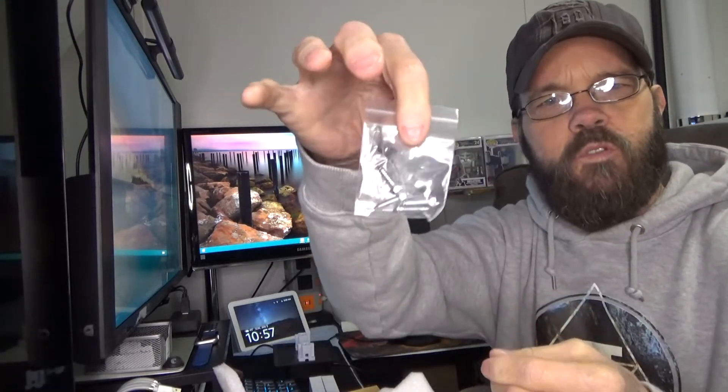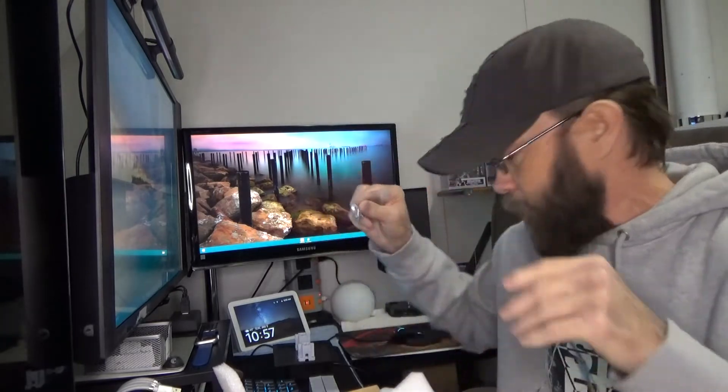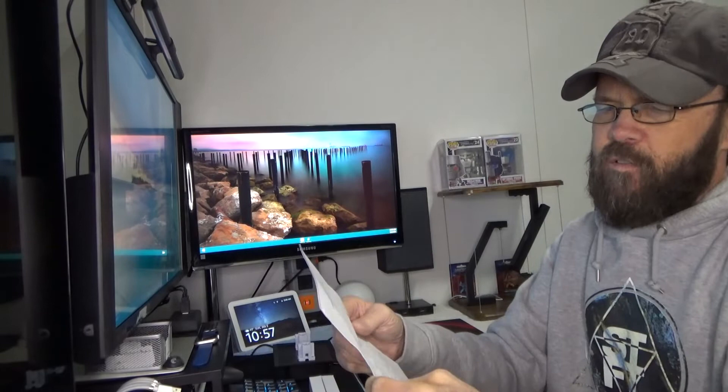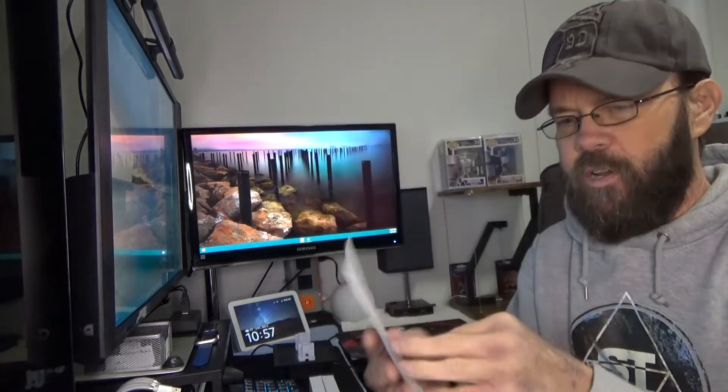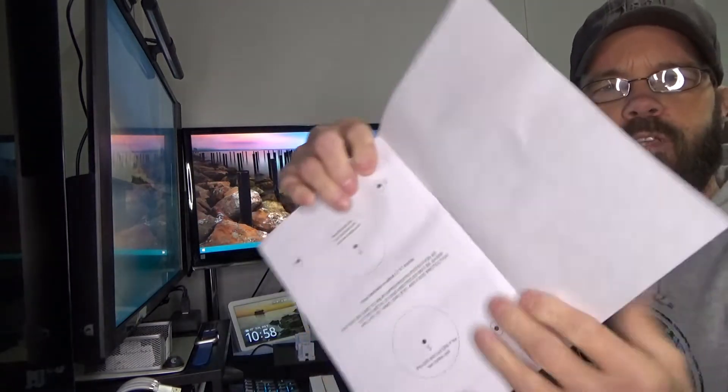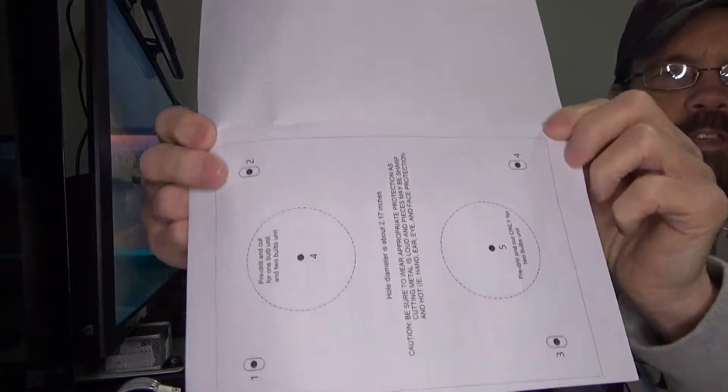You have the screws for mounting — they're going to be sheet metal screws because these are going to go into the ducting. We have our UV air treatment system user manual and information. It tells us about drilling the holes we need and the installation process.